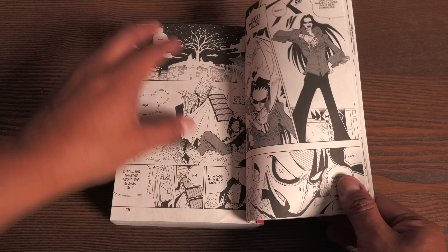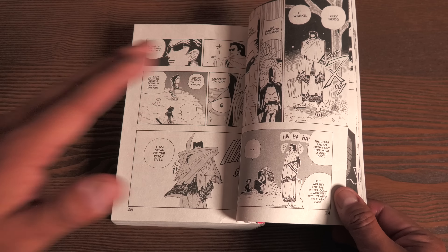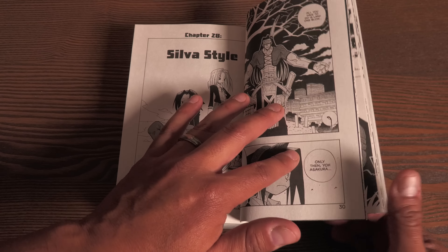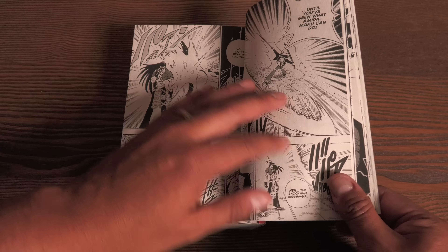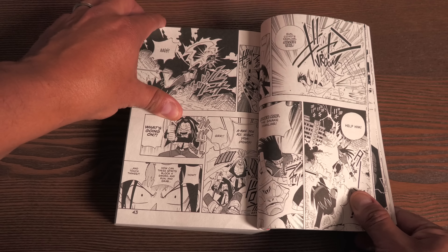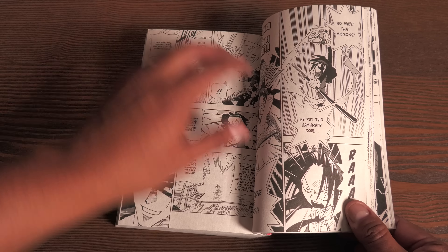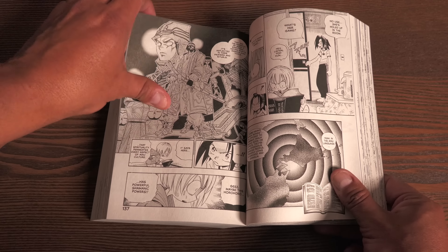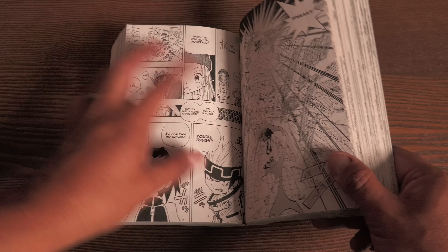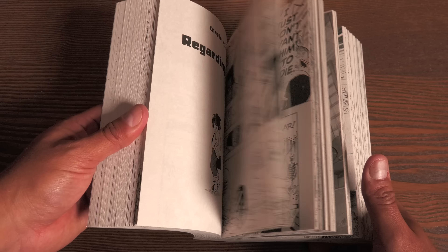This is Shaman King. The series has been previously printed here in America and is now being reprinted, but a lot of those early single volumes — the Tokyopop editions — are completely out of print. So I think this is the most cost-effective and easiest way to collect them. I used to have a bunch of these and sold them off, but I really enjoyed the artwork and loved the story. This does collect Tokyopop volumes 4, 5, and 6.